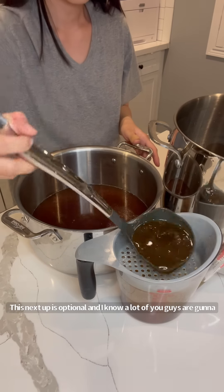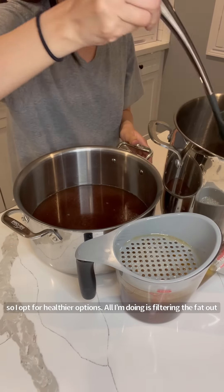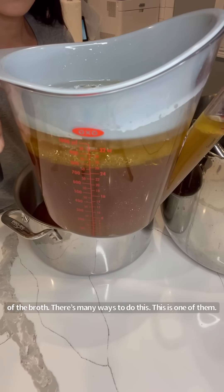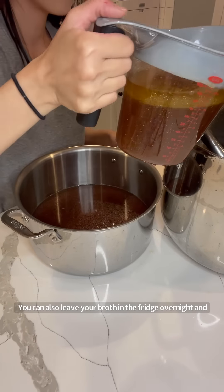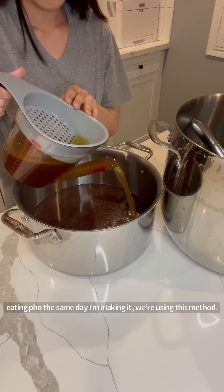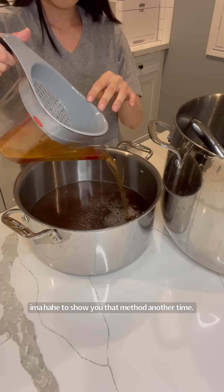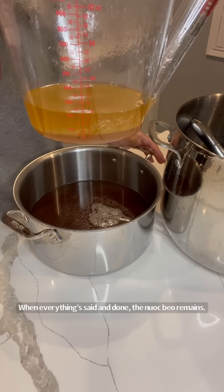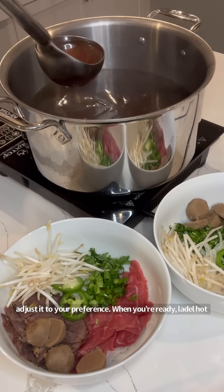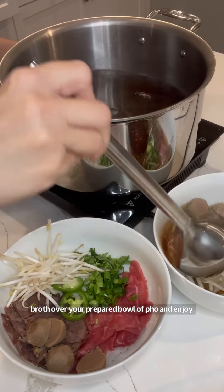This next step is optional — and I know a lot of you are going to say the nước mỡ is the best part — but I'm cooking for my family so I opt for healthier options. All I'm doing is filtering the fat out of the broth. There are many ways to do this: you can leave the broth in the fridge overnight and the fat will harden up, then just scoop it out. Since we're eating the same day, we're using this method. There's also the bag method I learned from my mom that I'll show another time. When everything's said and done, taste test your broth and adjust to your preference. When you're ready, ladle hot broth over your prepared bowl of pho and enjoy.